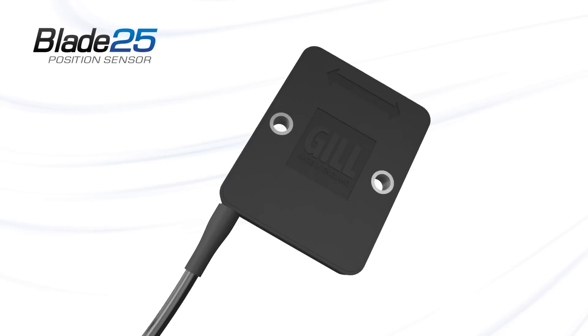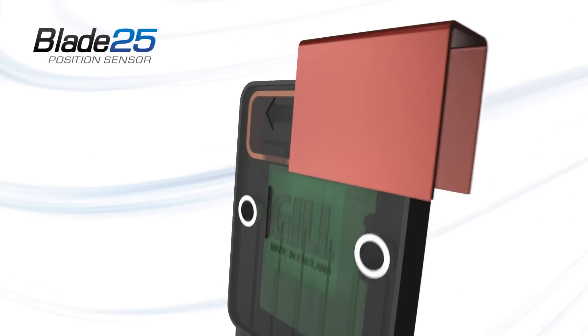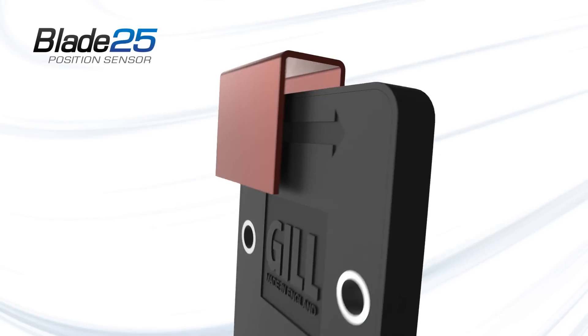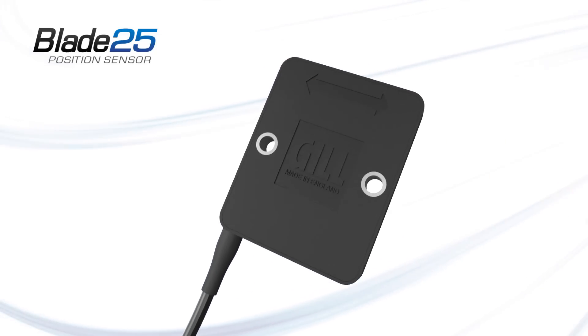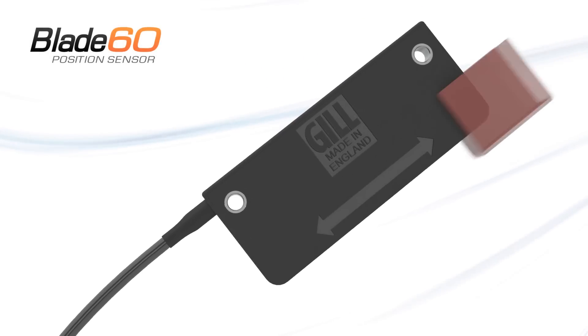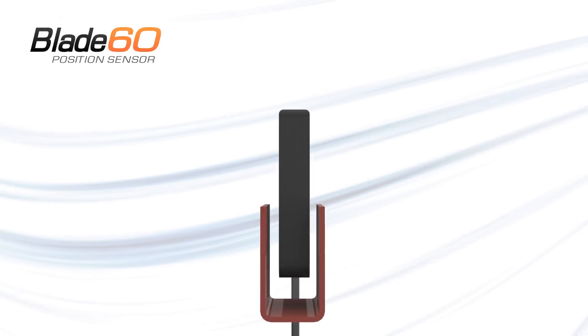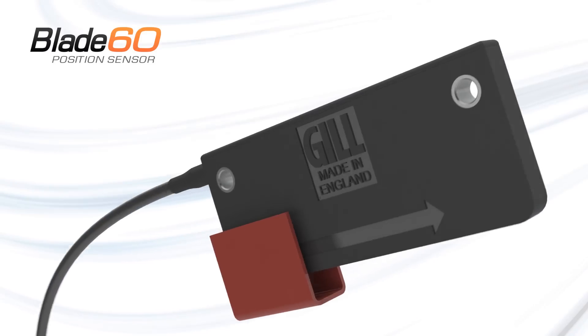The Blade 25, with a 25mm measurement zone, is capable of measuring linear and angular travel, including non-uniform and end-of-shaft movement. The Blade 60, with a 60mm measurement zone, is also capable of measuring linear and angular travel, including non-uniform measurement.